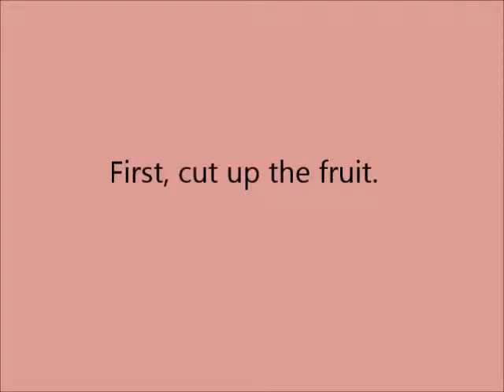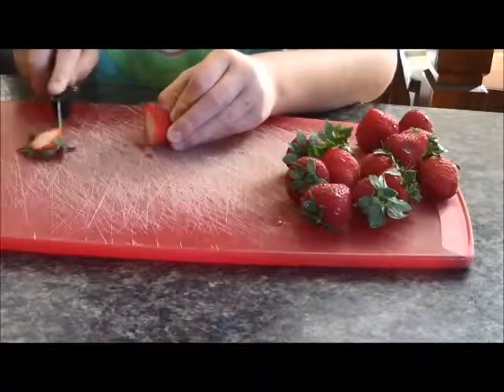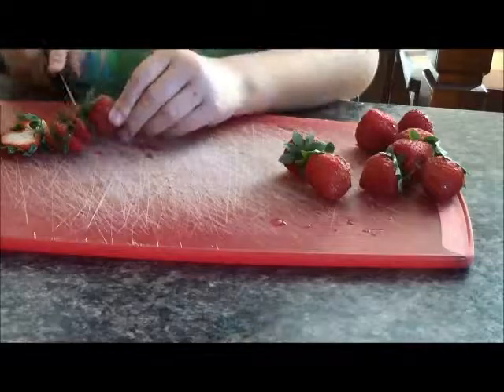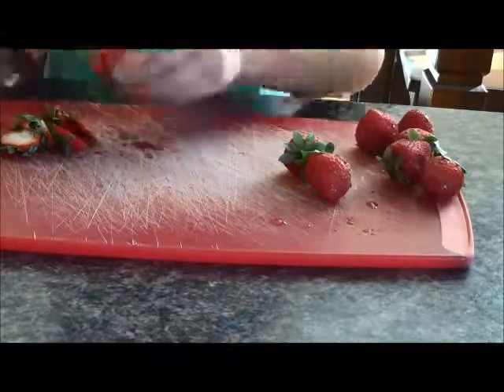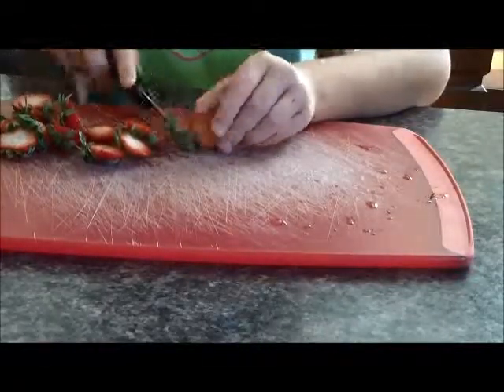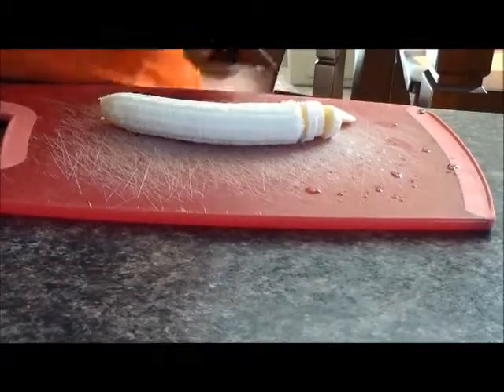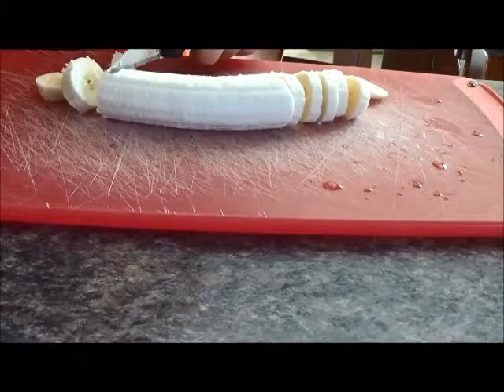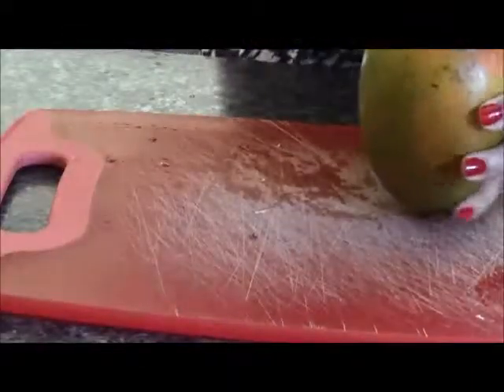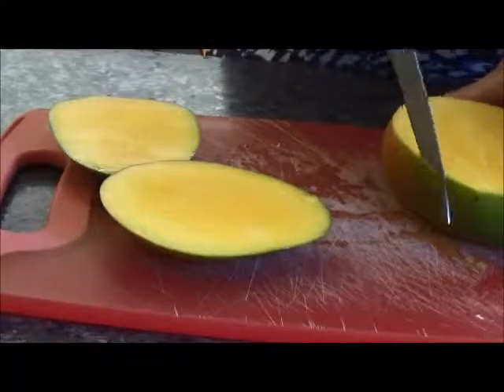So I'm going to be showing you how to make healthy summer smoothies.